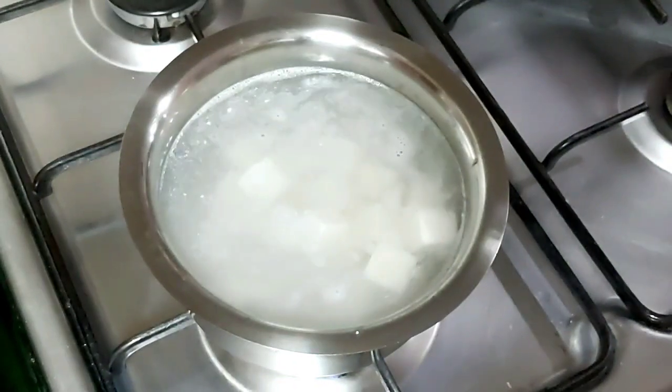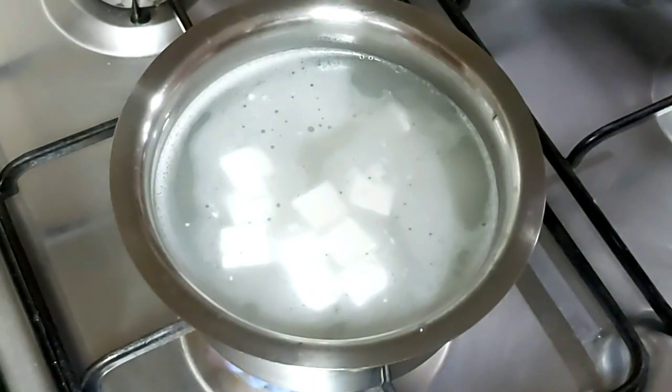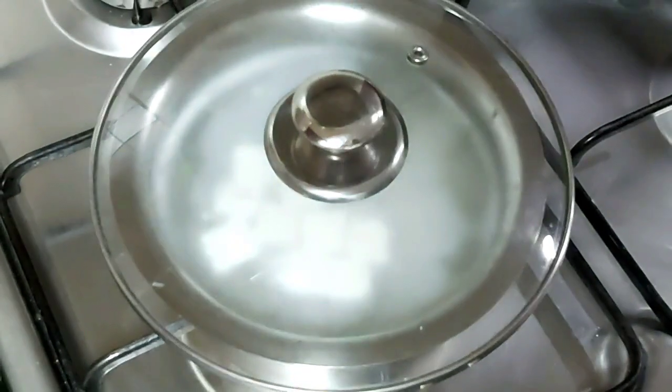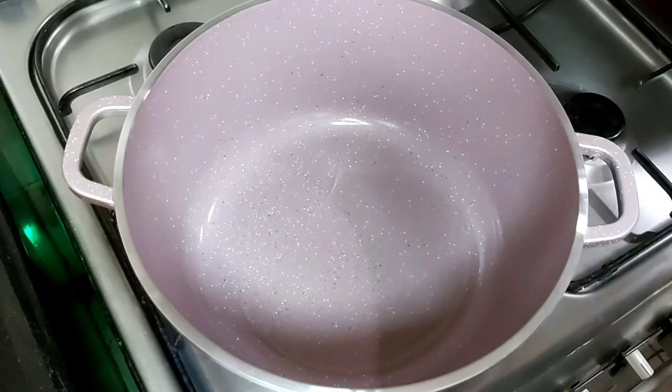Bring it to a complete boil. The water has come to a boil, so now we will switch off the flame and cover it for two to three minutes, then we are going to strain it. We don't have to cook it for a longer time.